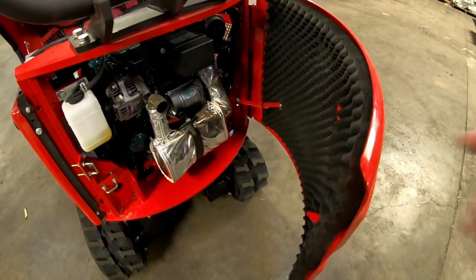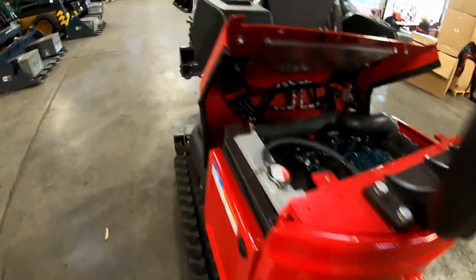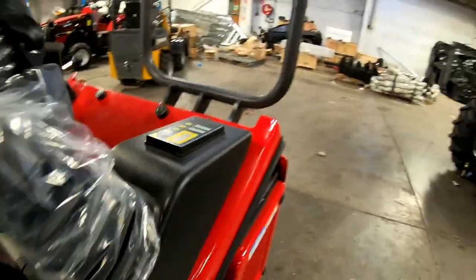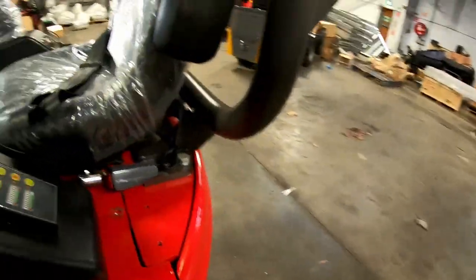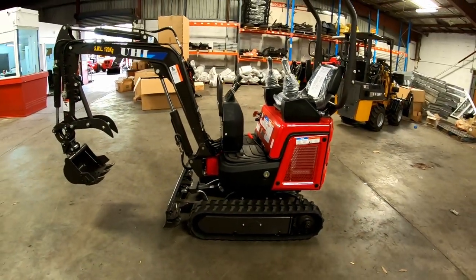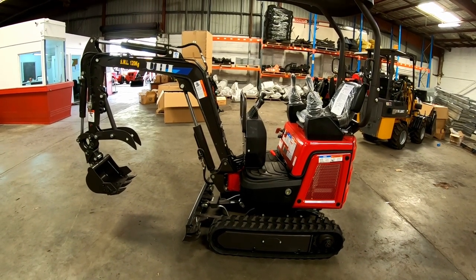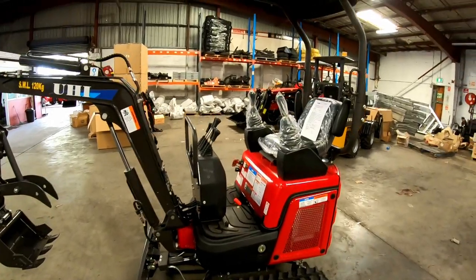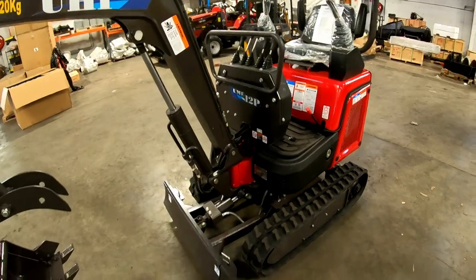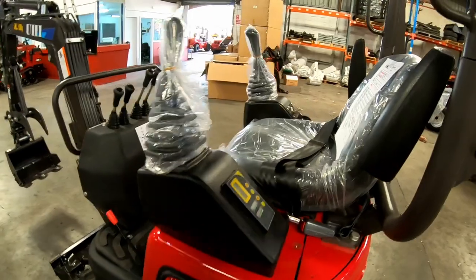The fact that this door actually opens now on a hinge — I like that. So that's the new model, the UHI UME-12P. P for progress, P for pilot controls — I'll ask Alex what P means. It's a nice looking machine. The price has gone up a little bit, but you do pay a bit of a premium for these side controls.